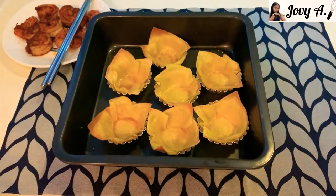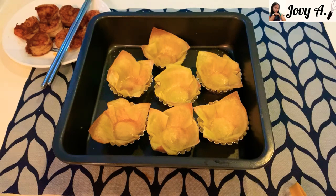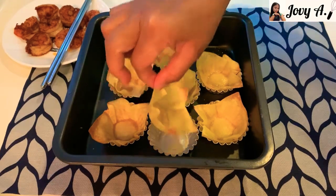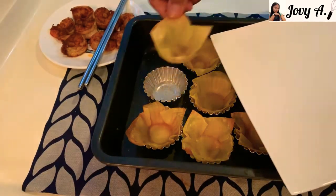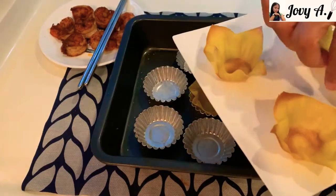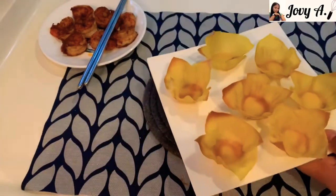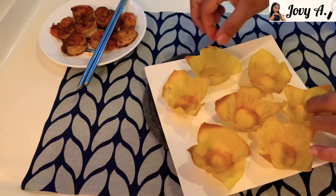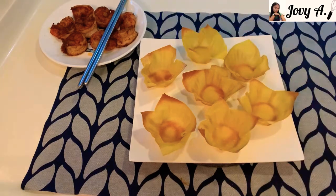After 8 minutes of baking, our wonton cups are ready to fill up with our fillings and toppings. They're still hot so be careful. Let's remove them from the pan and put them on a serving plate. Let's fill them up with our toppings.